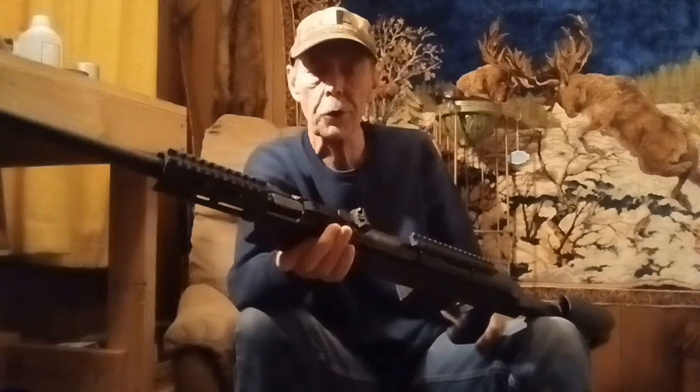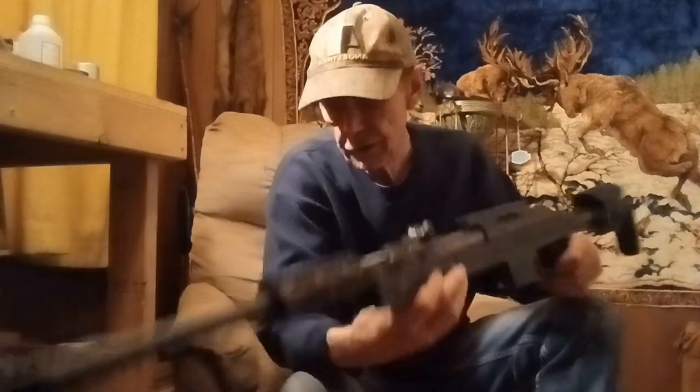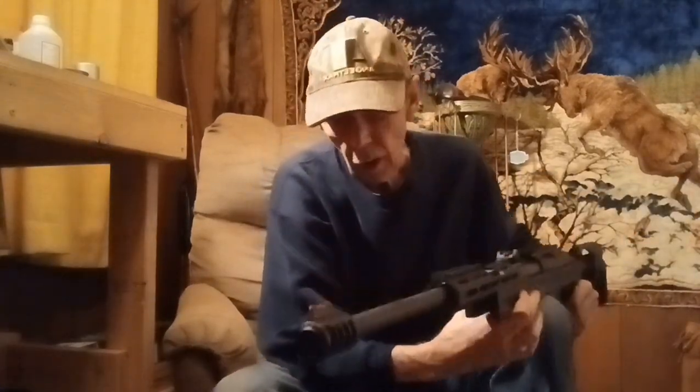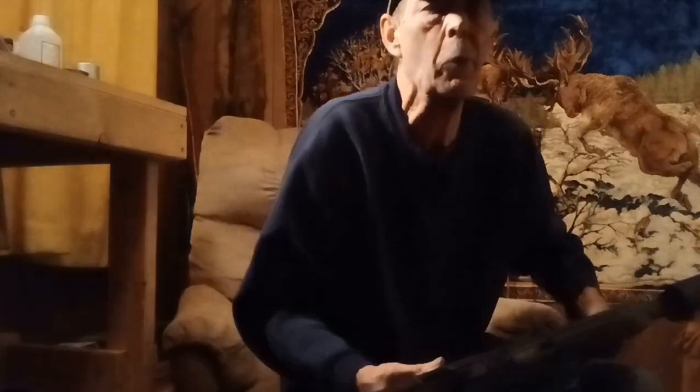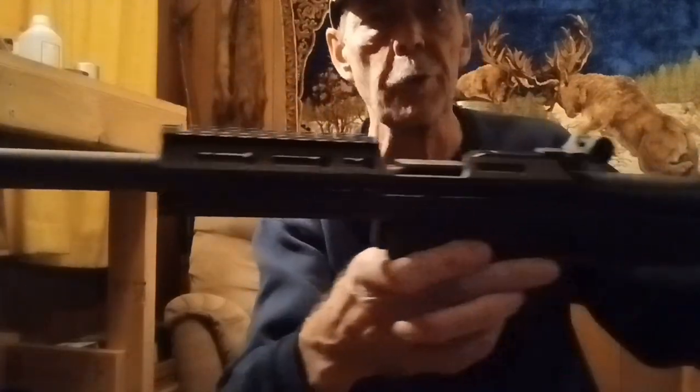So anyway, I just wanted to show it to you and let you see what you think about it. He kind of wanted me to show it to everybody and see what they think about it and see if there might be a market for these. I'm gonna show it to you real close and take some pictures of it afterwards too.